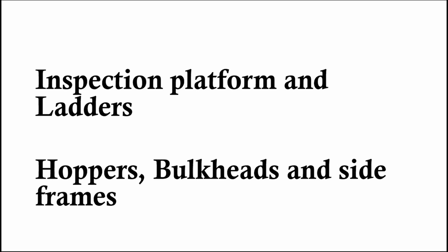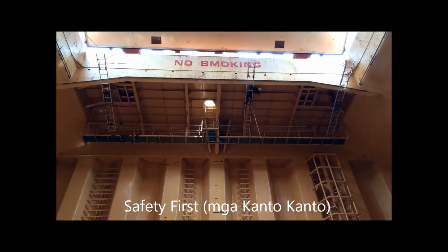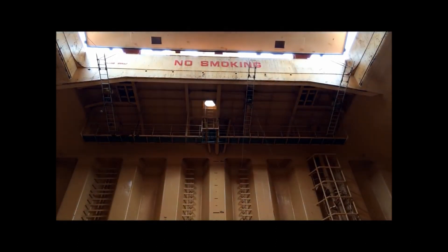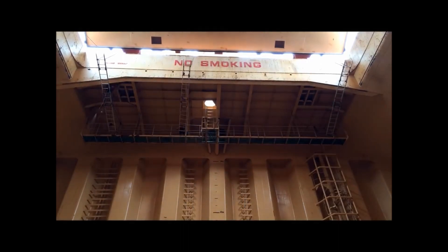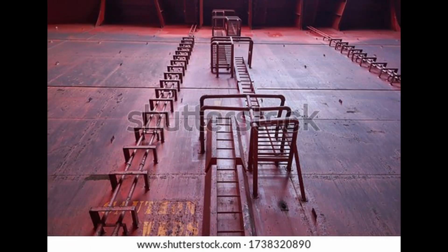Inspection platforms: as the name suggests, these are platforms present in the fore-and-aft direction, located at both the forward and aft of the cargo hold. These platforms are used as a means to inspect the cargo hold — the view from these platforms will convince the hold inspector that there is no cargo residue remaining on any frames inside the cargo hold.